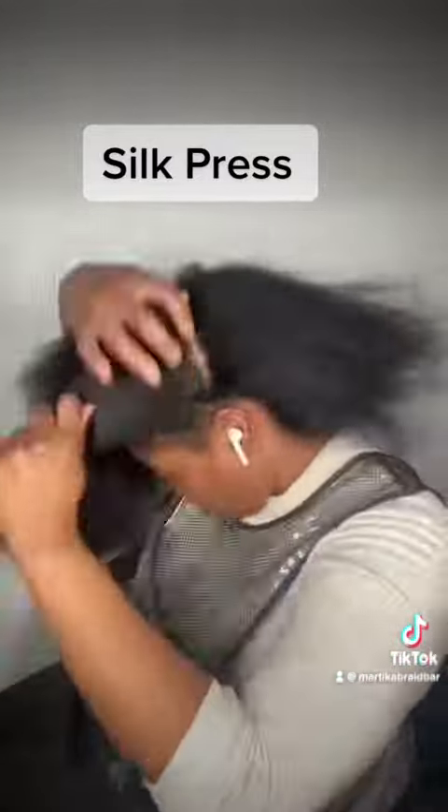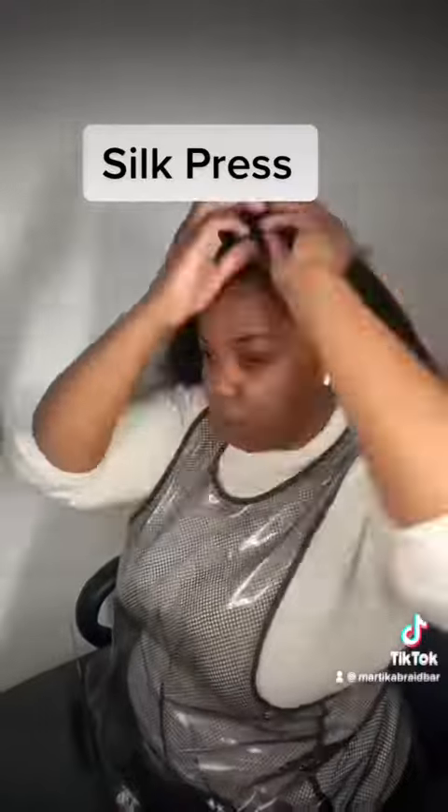So guys, let me tell you something. I'm about to silk press my hair. I'm going to give you the sleekest silk press to the gods, but let me explain something to you guys.